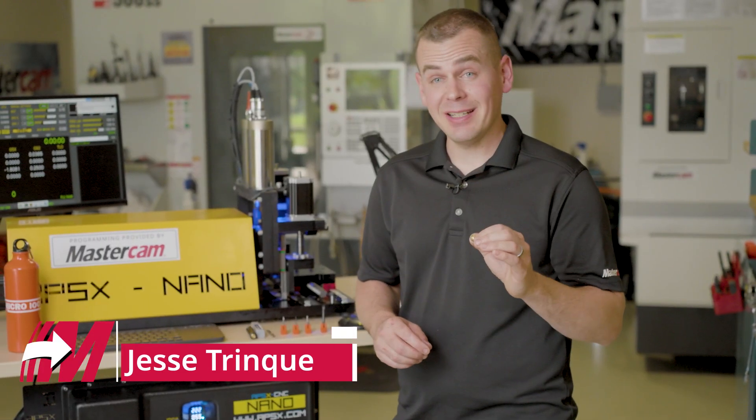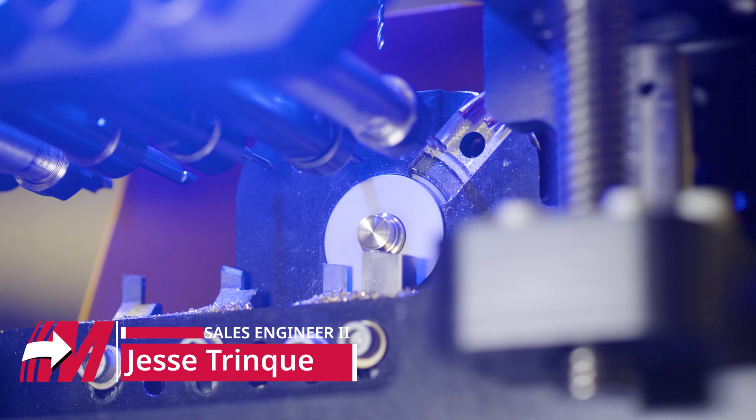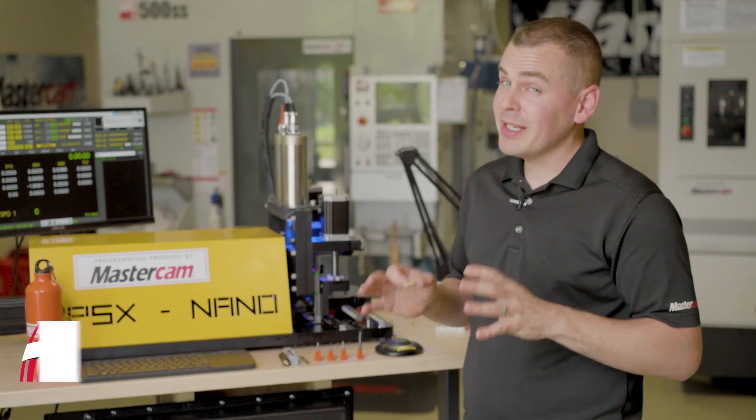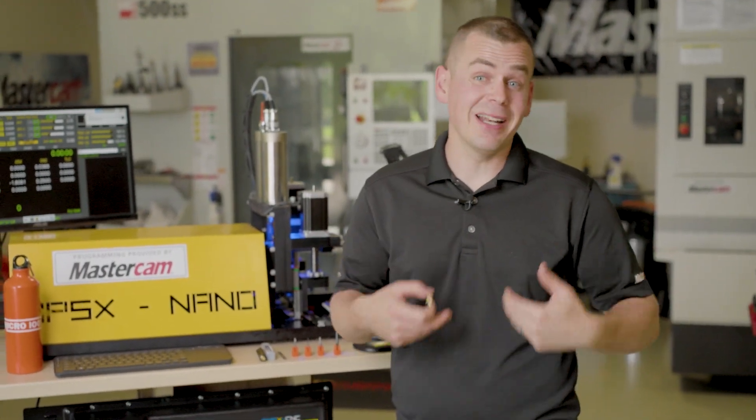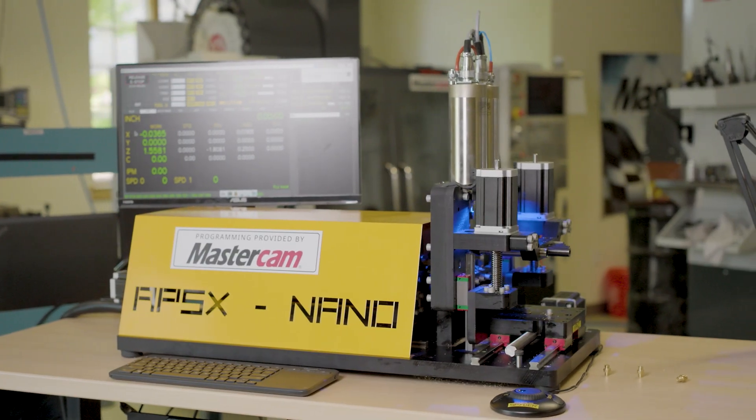At this point you've seen us machine this fluid nozzle on our APSX Nano mini desktop Swiss. It's been a really impressive project and I've learned a lot from it, as I haven't done much with Swiss machines in the past and this was a great opportunity to break into it.